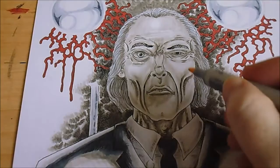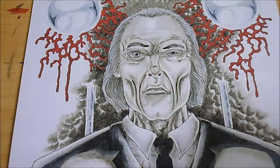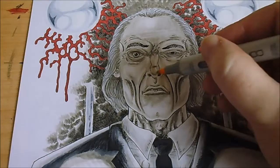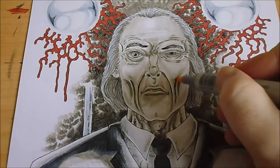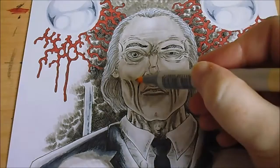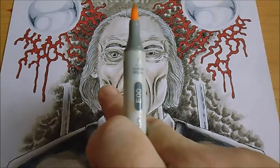So I've got a light skin white Copic marker here, just going over it slightly to lighten up the face only slightly. It's best to try and give it some kind of skin tone — you can see that slowly coming through on the cheeks there.